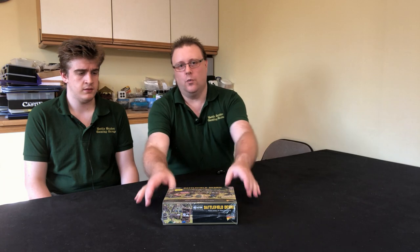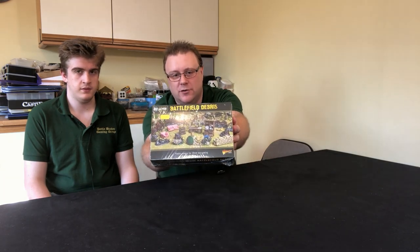Hi and welcome back to the channel again. This little video we're going to do today is an unboxing for Warlord Games Battlefield Debris.